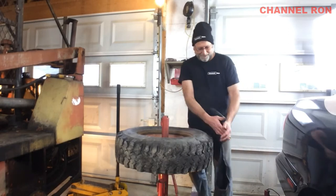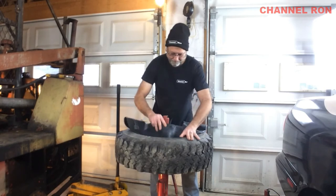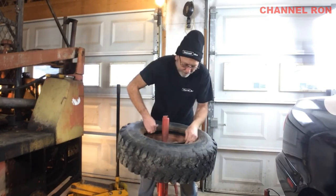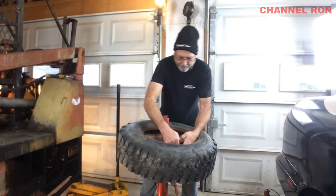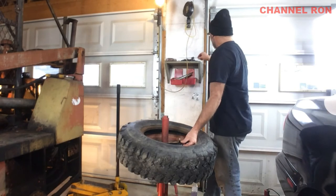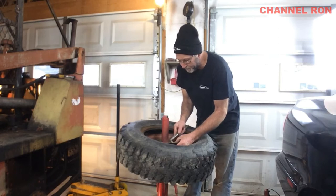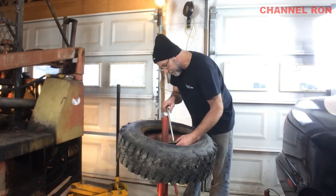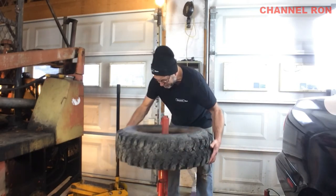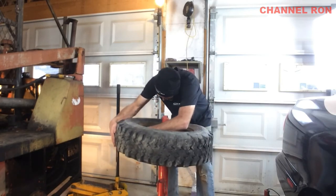Now for the fun part — putting this tube in. These can be kind of a pain sometimes. Now you want to find the valve stem. What I like to do is I take my valve stem remover and I'll actually have that help me hold it up there. That way you don't have to worry about it falling back down inside there. So what you want to do is just make sure that it is sitting down there all the way around. It looks really nice.